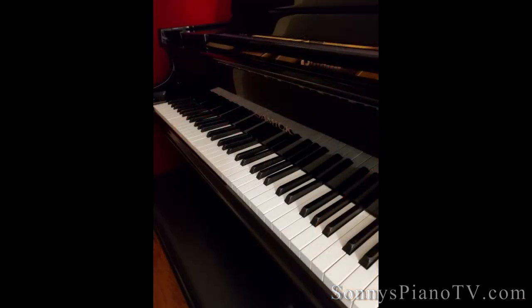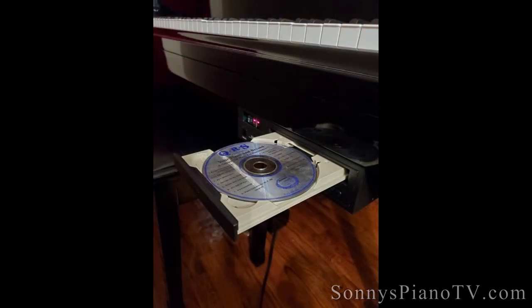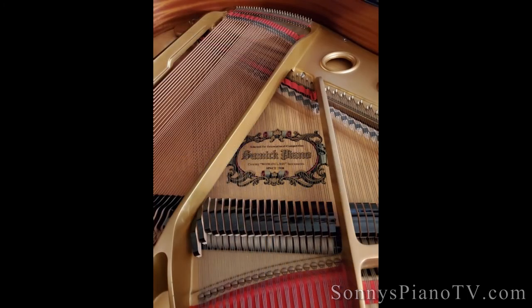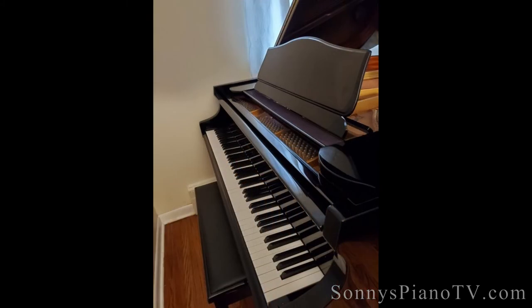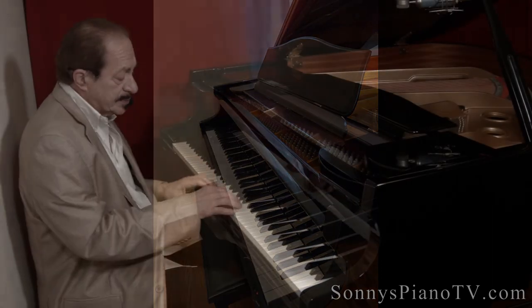Actually, we can upgrade this one to the Pianomation system that works off of an iPad, your mobile phone, or your laptop. This is a great upgrade — the player part of this piano we just put in a rebuilt one, so you're all set to go. Some of the CDs also have music coming out of the speaker.